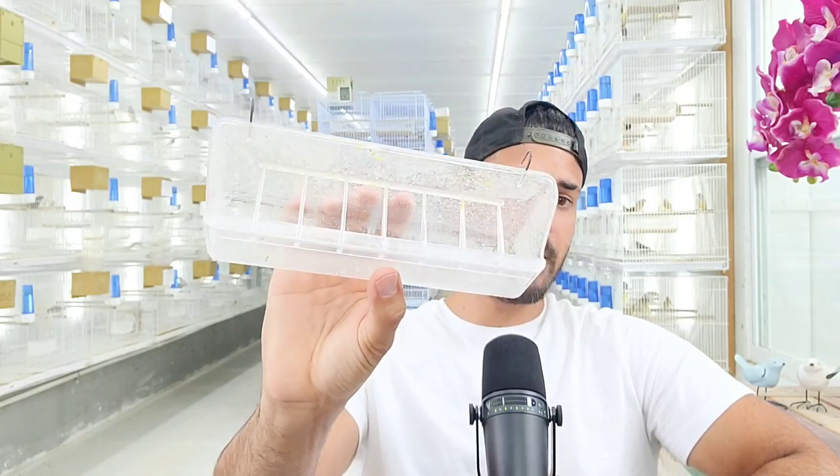This dish comes in various sizes — two inch, three inch, four inch, and larger. I went with the eight-inch one because for the cages and birds I have it's the perfect size. It fits well in the cage and allows me to hold a lot of seeds without having to feed constantly every day.